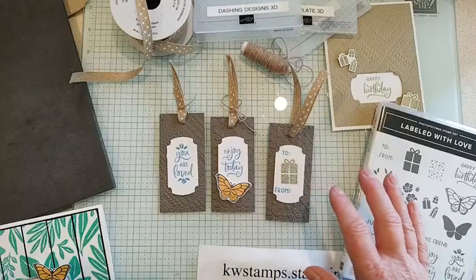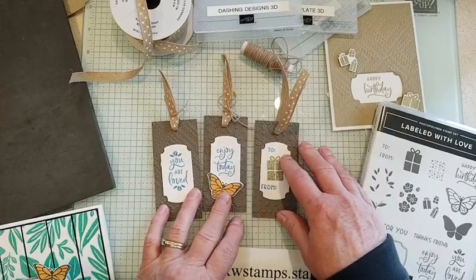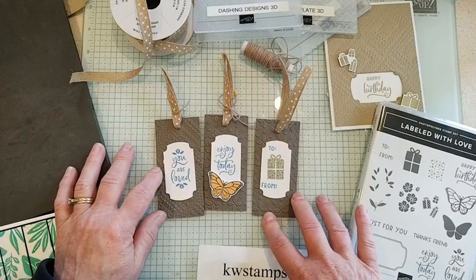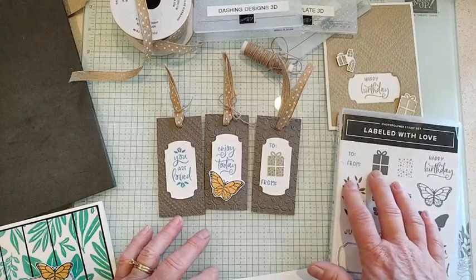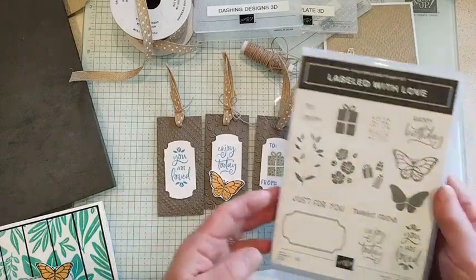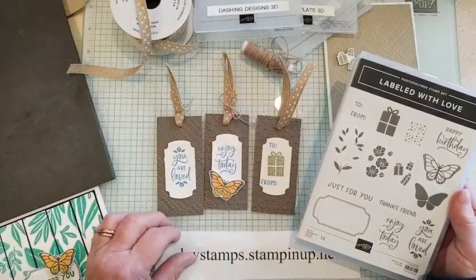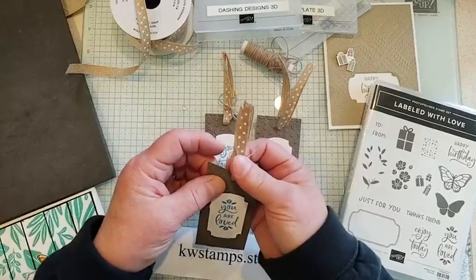These little tags were just made out of scraps at the last minute. I wanted to show off some of the new embossing folders I hadn't tried yet, so I made some tags with the Labeled With Love bundle and added some sentiments. There are a lot of nice sentiments in this set — the 'To/From' is really great for tags as well.